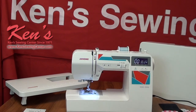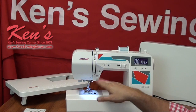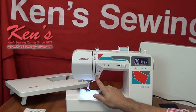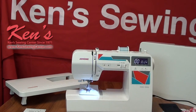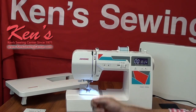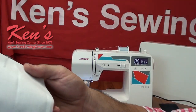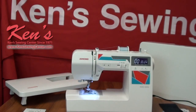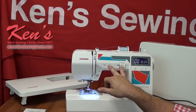Another nice feature is the auto lock. What auto lock does: if I'm sewing down a seam and get to the end, I can hit this button and instead of hitting reverse it ties the stitch off underneath, so it's a really clean and neat tie-off that makes your garment look so much better. You do still have reverse, but you'll probably never use it again because of the auto lock feature.